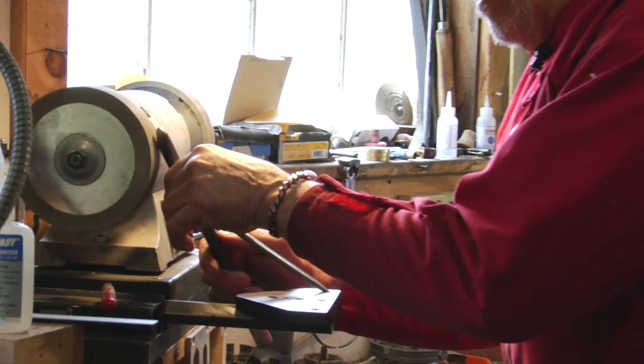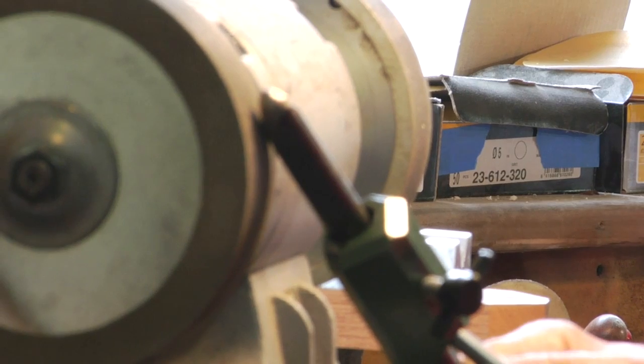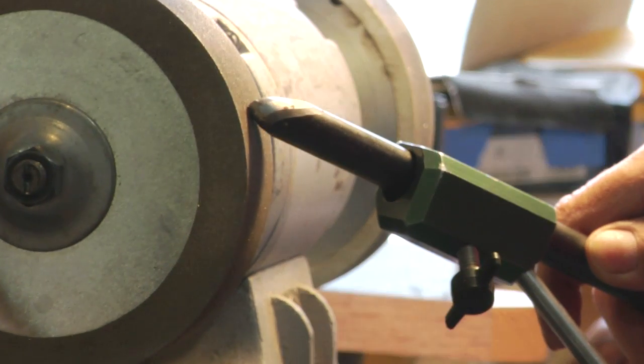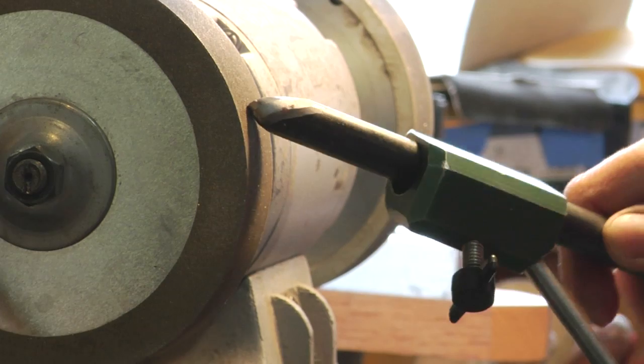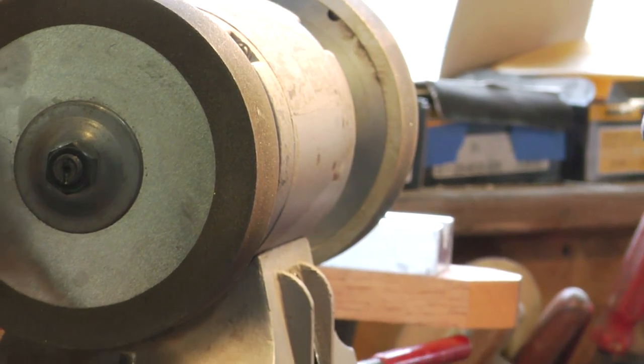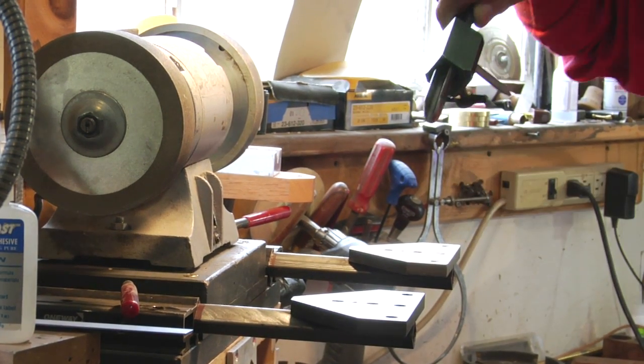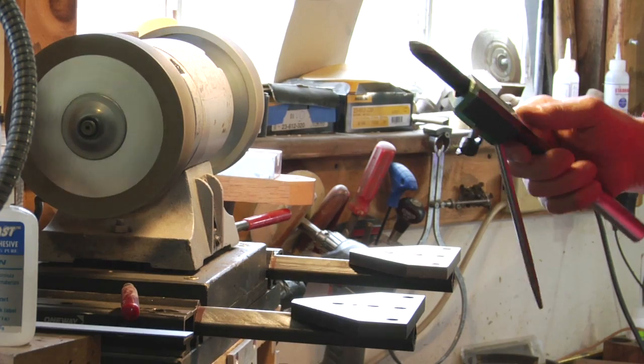The further down you go with the flute almost against the wheel, the more tucked in the back corner of the edge is — almost no catches and you can cut in different ways. You can cut way back up here on the side of the steel with the handle high and get a very skew-like cut. It's just a better way to grind, a better way to turn.